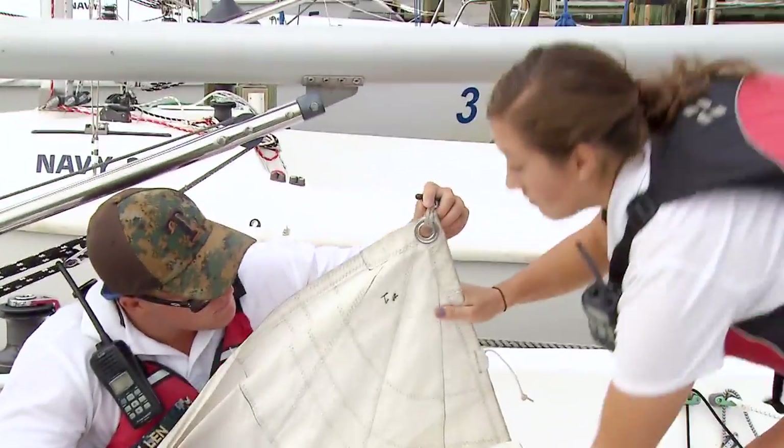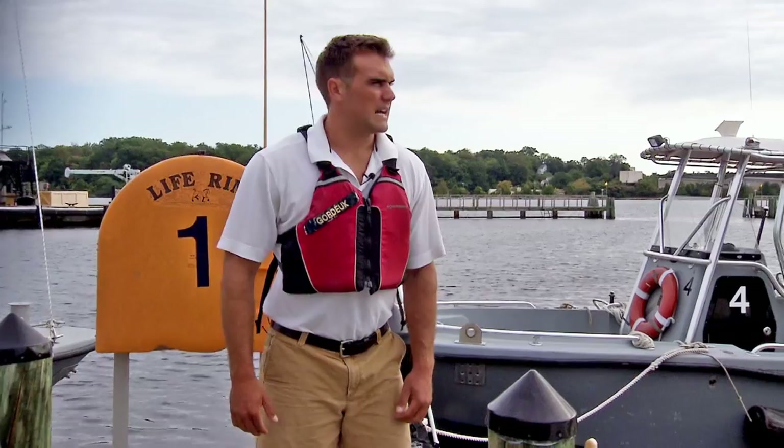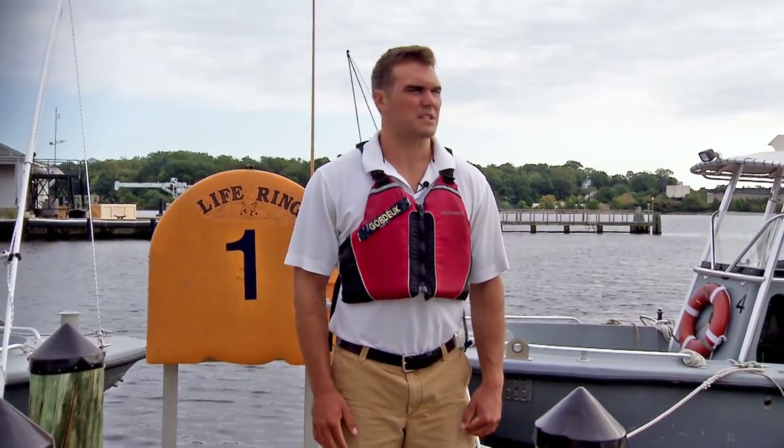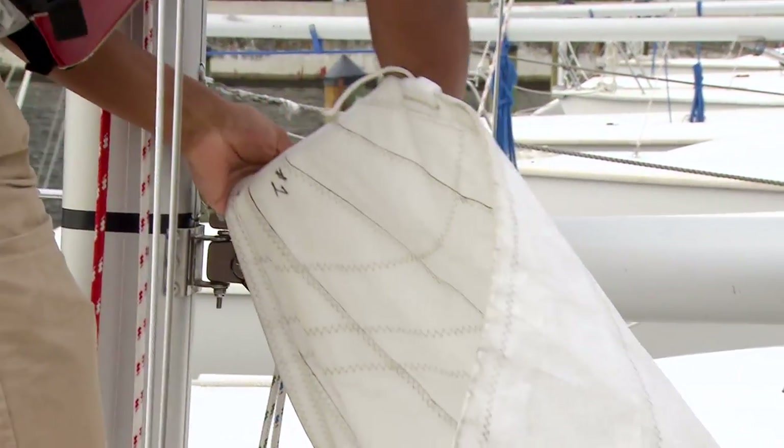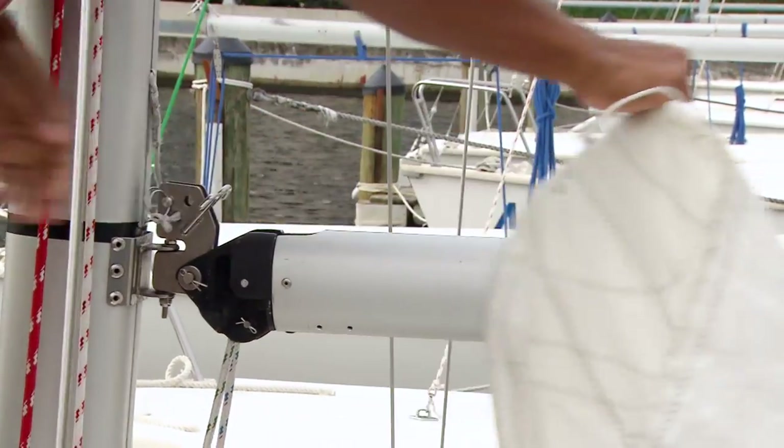The mainsail is located in the cabin on the port side of the boat. As you bring the mainsail out of the cabin, there's a black slide at the clue of the sail. You're going to insert that into the boom and slide it to the stern.